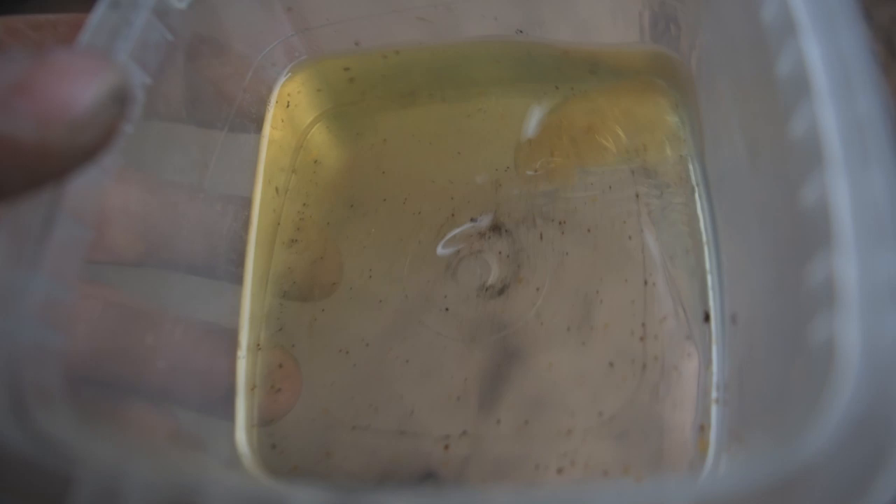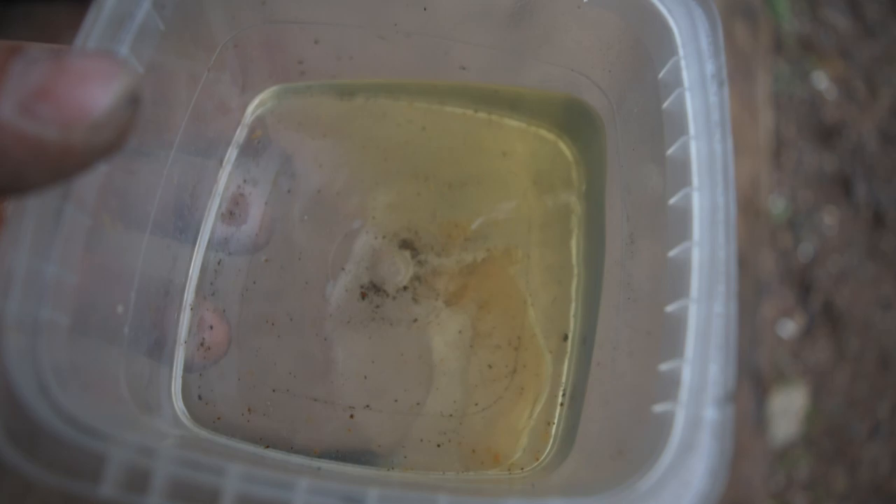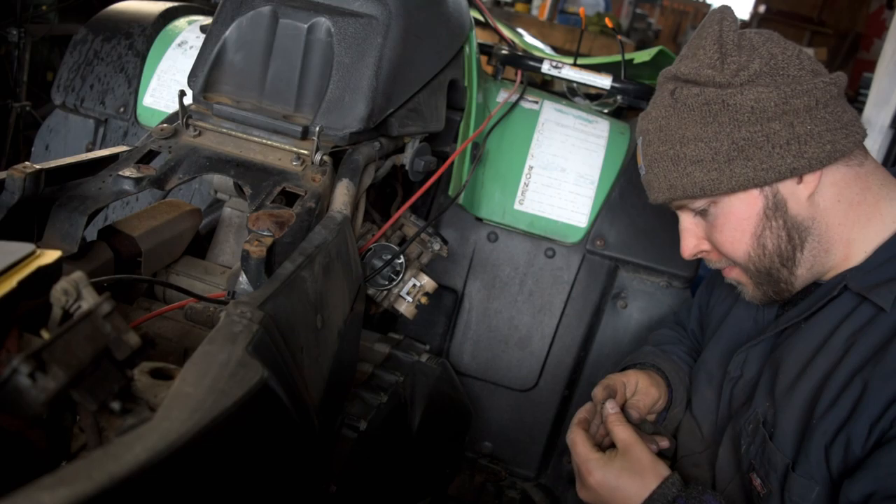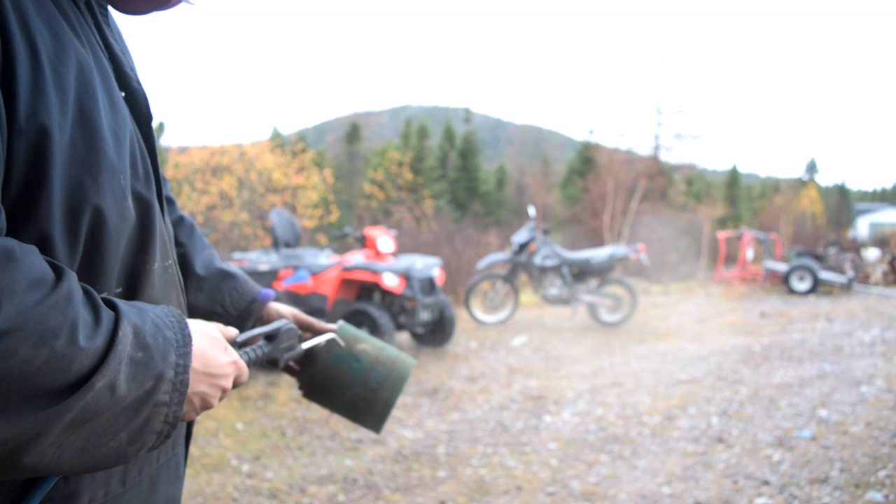That's all what was inside that carb. A lot of times because of the way it separates from the gas, it won't get sucked up out of the bowl — sometimes it does and plugs things up, sometimes it just sits down there and releases slowly, causing the engine to work poorly — little sputters, backfires, things like that. For the couple of minutes it took to do this, it was well worth it, and I'm confident the engine will run better now.